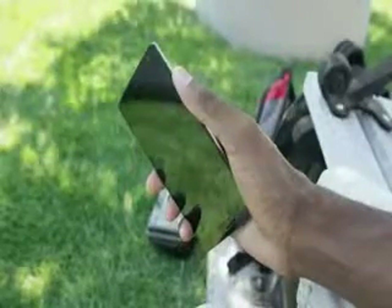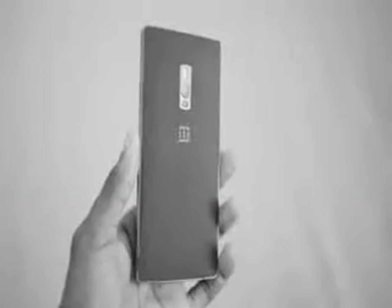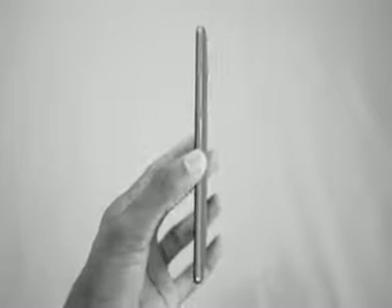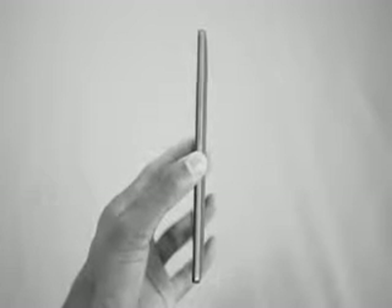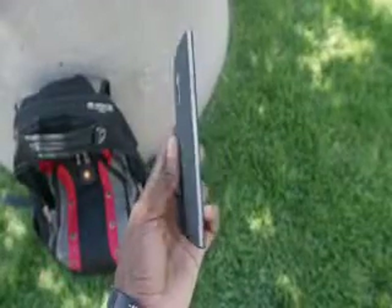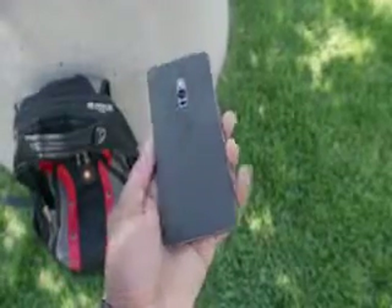Dear every smartphone manufacturer ever: if you're using a large camera module — which you probably are — feel free to fill out the rest of the phone's body with battery. It will not make the phone too heavy or too thick, and everyone will appreciate the extra battery. Anyway, the shape of the OnePlus 2 is just fine — it's rectangular and sort of boxy, but it fits in the hand nicely.